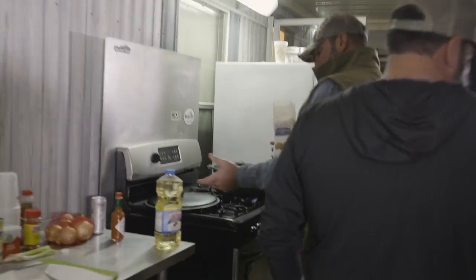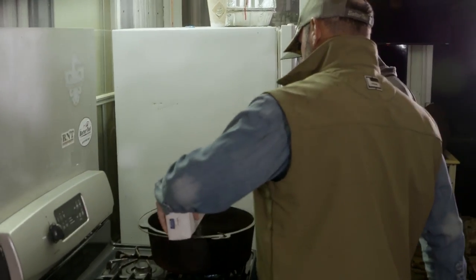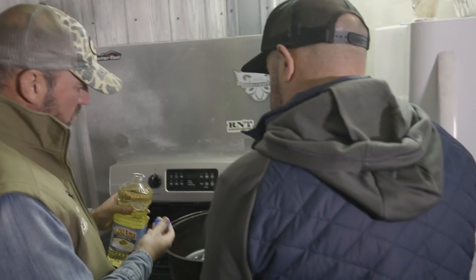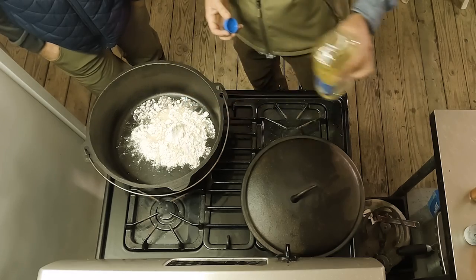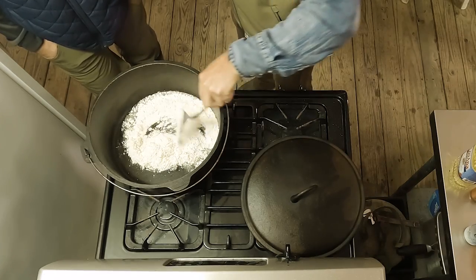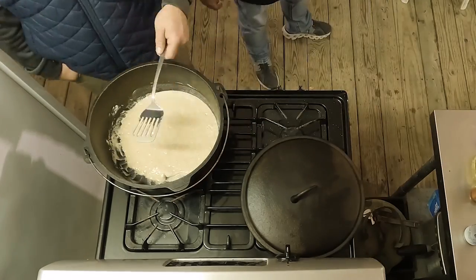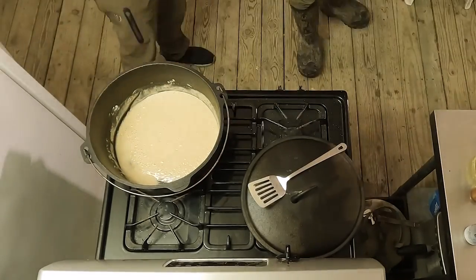All a roux is, is flour and oil — usually equal parts. We always start with the flour because that's the base. Then we add the oil. The oil is cold so it does expand, so I don't want to put too much too soon. You can always add but you can't take away. I have this on medium to medium-high heat. Right now I'm just looking for the consistency — you want it a little thinner than peanut butter, like the consistency of a thick paint.